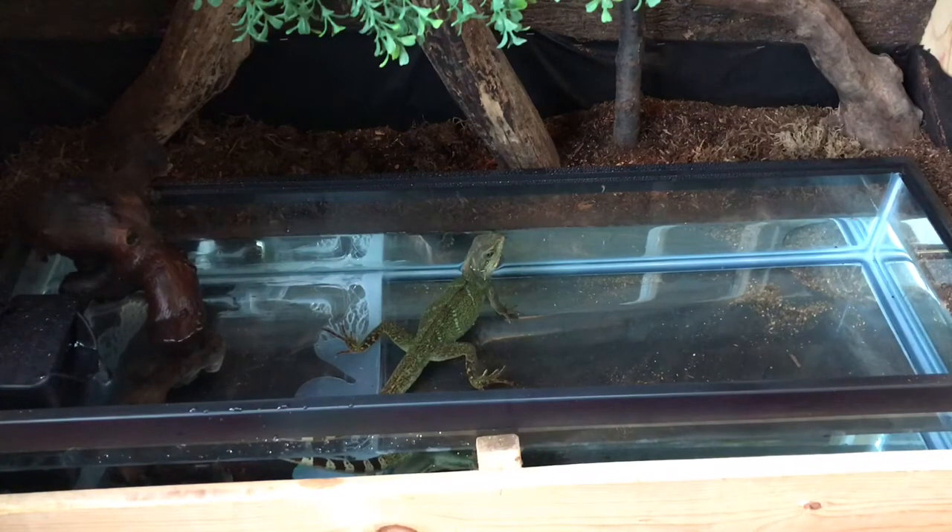The water is heated, guys — just because of how tall her tank is, keeping it warm for her so she feels good while swimming, which is now done with a heater.